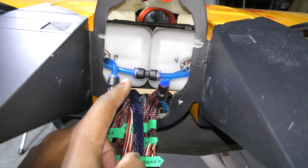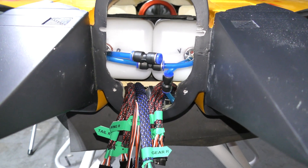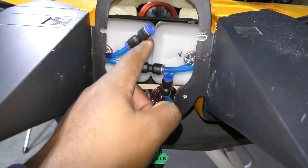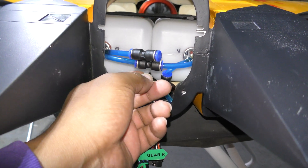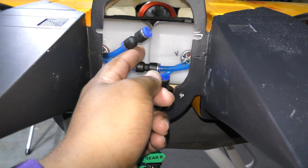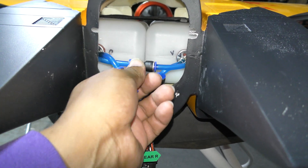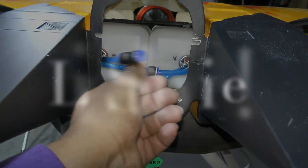A lot of people don't like to use quick disconnects because of potential leakage risk, but I like them because it makes servicing easier. I haven't actually seen — knock on wood — leaks through these Festo connectors. They're pretty good as long as they're properly secured.